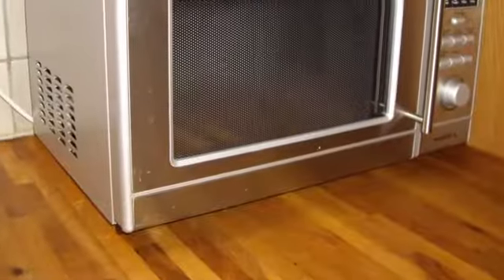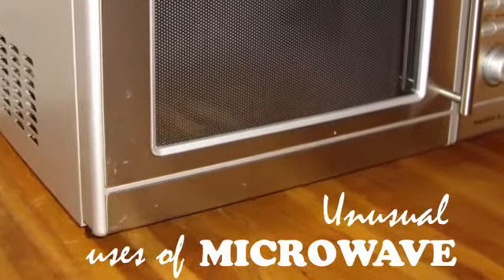The simple microwave oven which we use in our house was an accidental scientific invention. Though we use them only for cooking, they are much more useful than that.